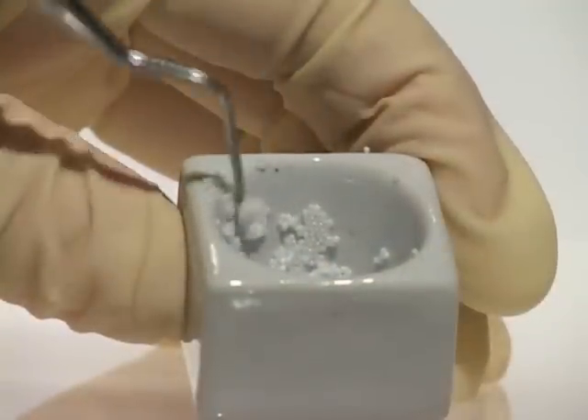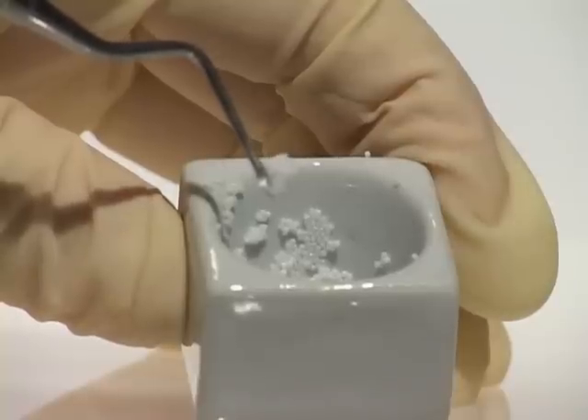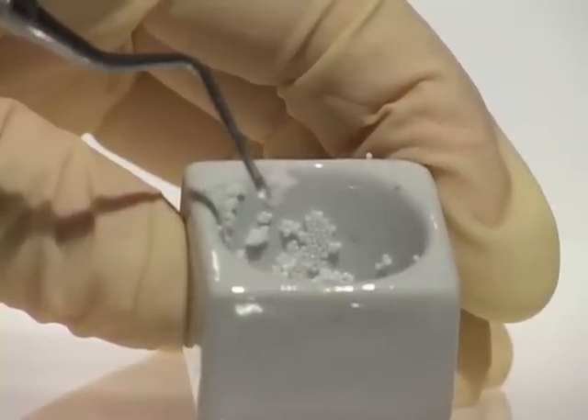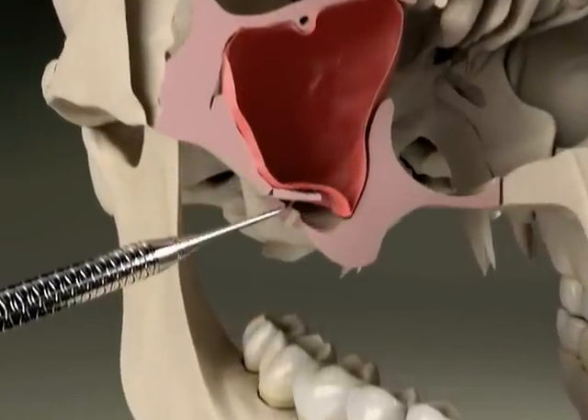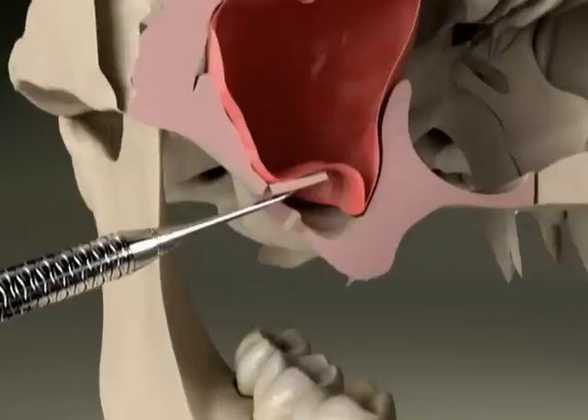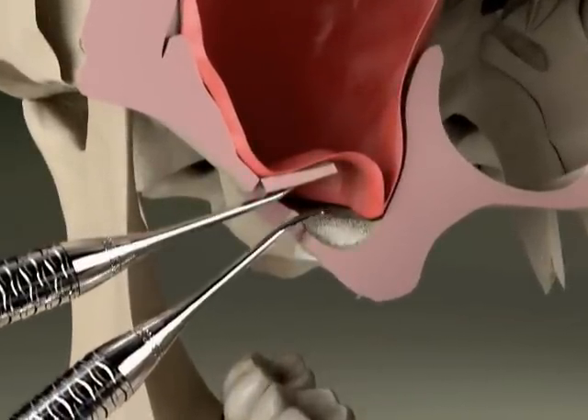For all of these procedures, we first prepare the replacement material, which may be your own bone or bone from another source. Then we make sure the area is thoroughly numb. In a sinus graft, we open a small window into the sinus area above the missing tooth, and then place bone grafting material on the floor of the sinus.